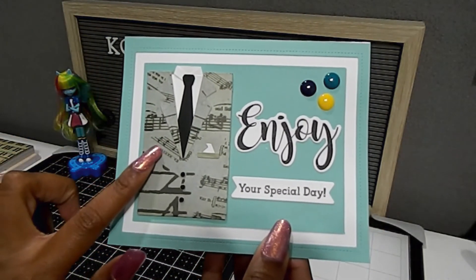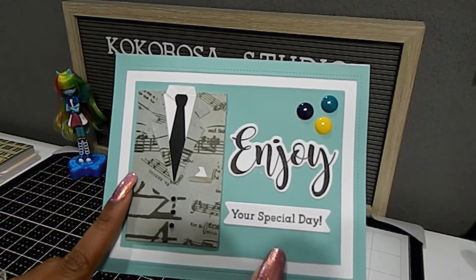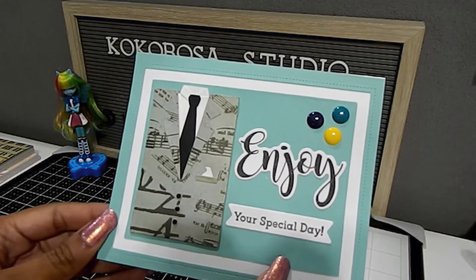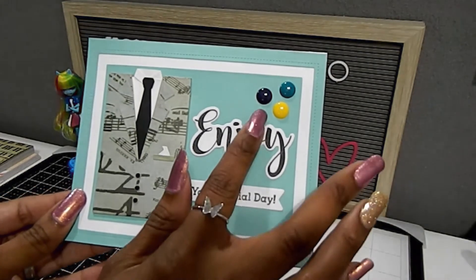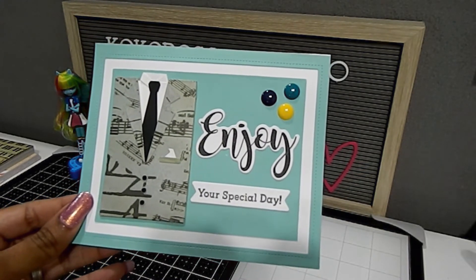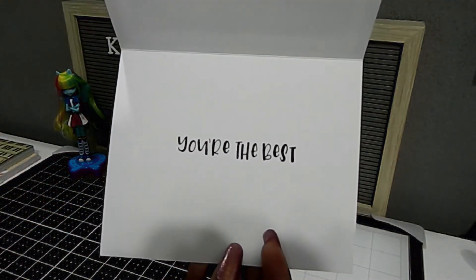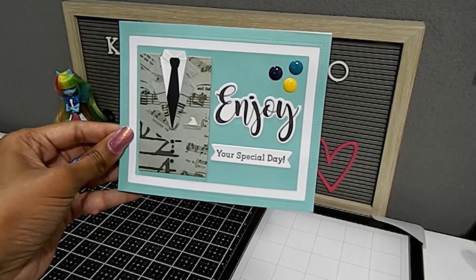This will also be great — you can add a business card inside or even a gift card, which would be really neat. There will be a link in the description box so you can find this product easily from Coco Rosa Studio. I added a sentiment that says 'Enjoy your special day,' which can pertain to anything. We have those enamel dots at the corner — or use Nouveau Drops or get creative with whatever you like to add a pop of color. Inside the card I chose to put the sentiment 'You are the best,' keeping it nice, fresh, and open for any special celebration.